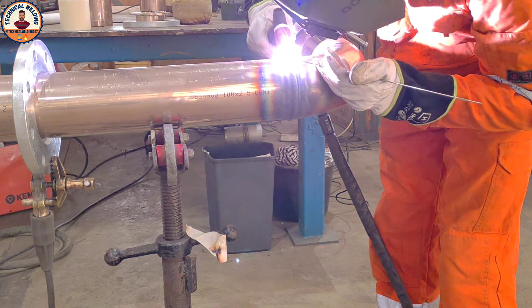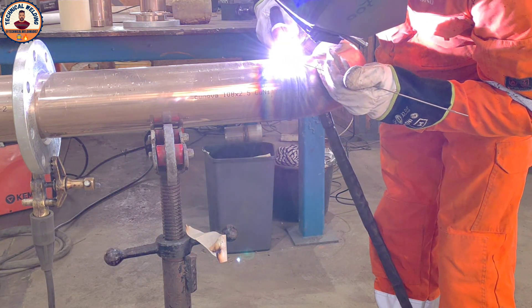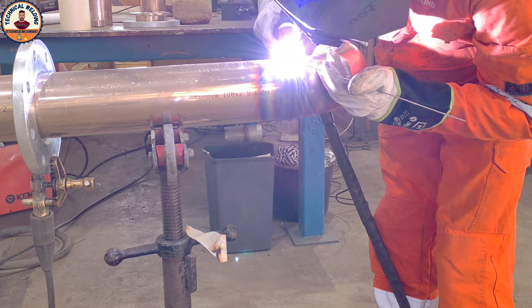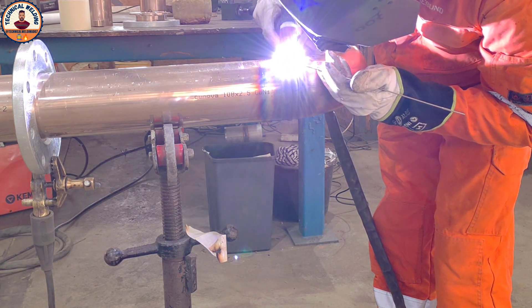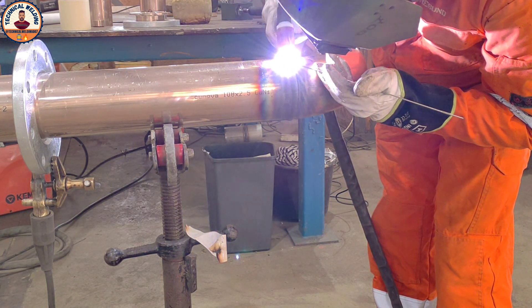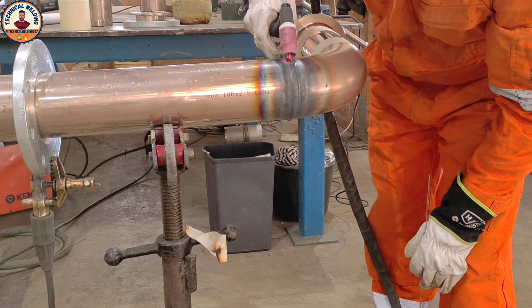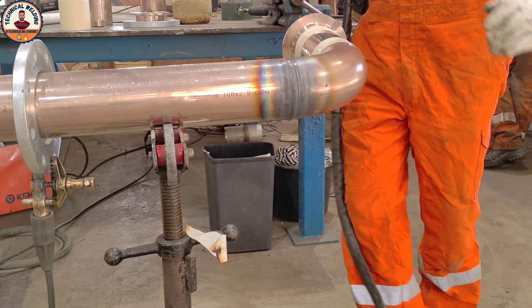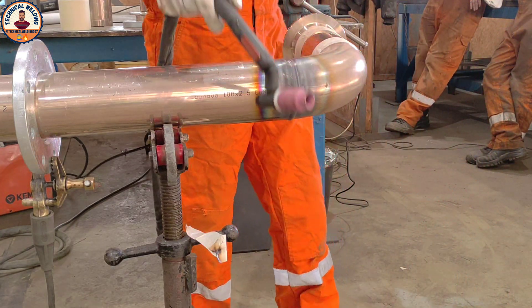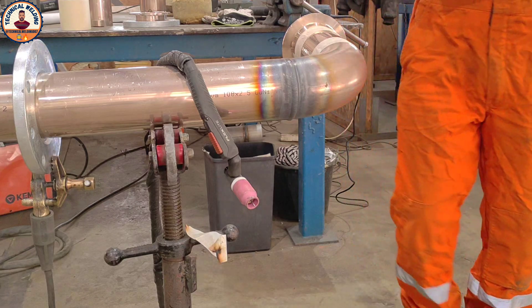Almost finished. As I mentioned before, when you take off your torch at the end point, reduce power slowly and then take off the torch. If you don't do this, you will get a pinhole. That's why I hold the torch and taper off. Let's check the welding — how I welded. The welding is very good.